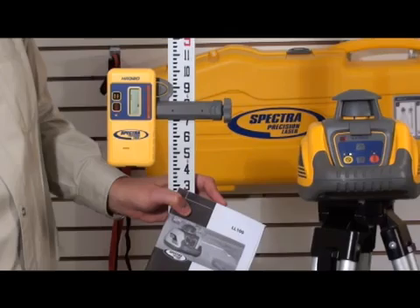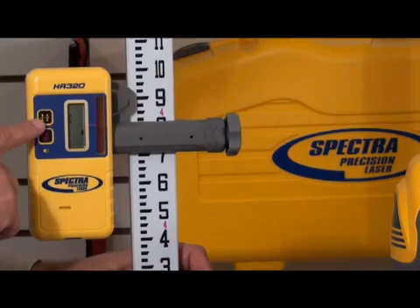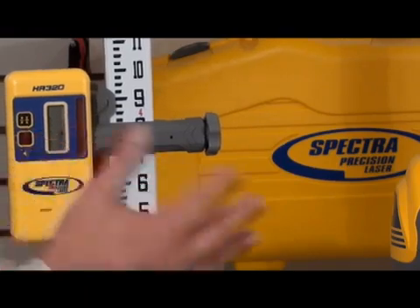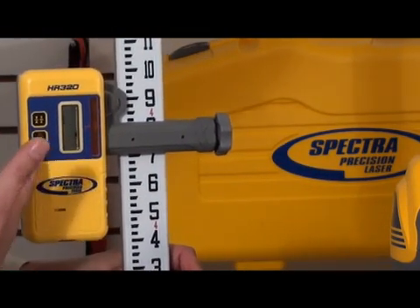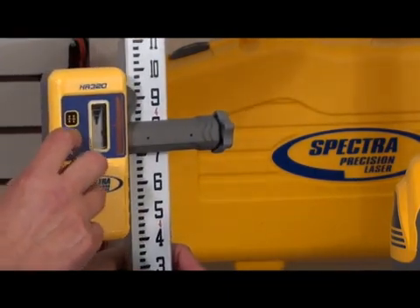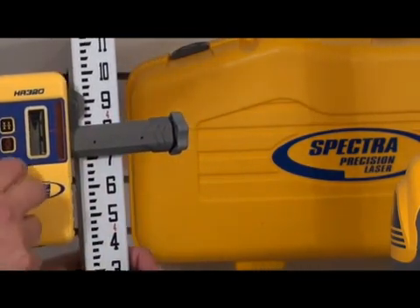Let's talk about the receiver, the HR320. You can see here on this button you can widen the band, so if you don't need an eighth-inch accuracy, you can widen it so it's a little easier for the beam to be received. It also has an audible beep with the power button, and you can set it at silent, quiet, or loud depending on the noise on the job site.